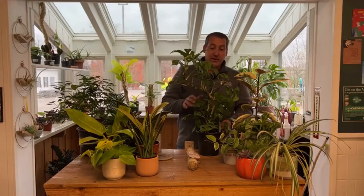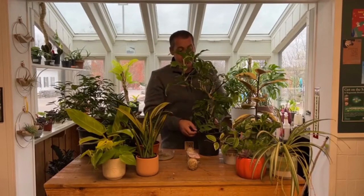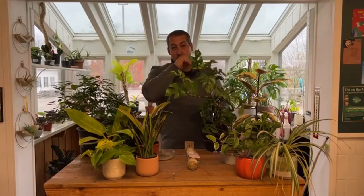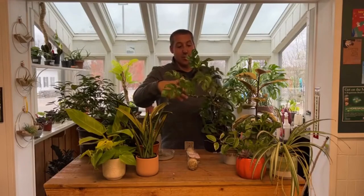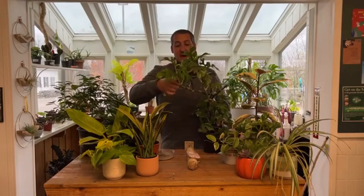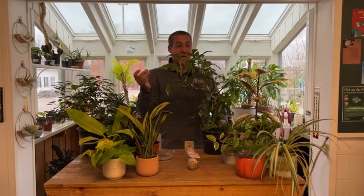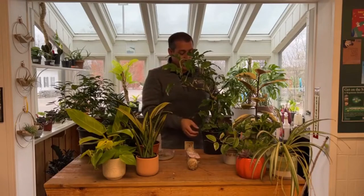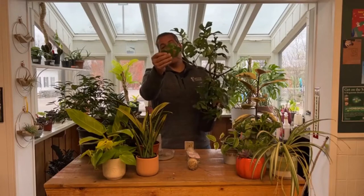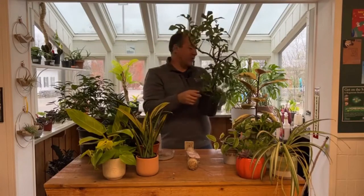Medium light is ideal for the mini monstera — pretty easy to grow and very vigorous. It's a great plant for propagating: cut right above a leaf, stick that stem in a glass of water, and it will root. Once it has nice white roots, it's ready to go into a pot of soil and become a new plant — grow it at home or give it away. You can see the cool fenestrations: holes and deep lobes in the leaves. Very easy to grow.